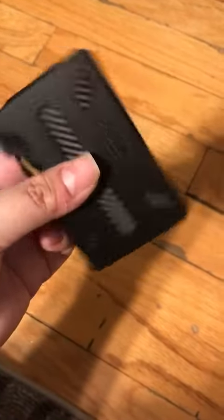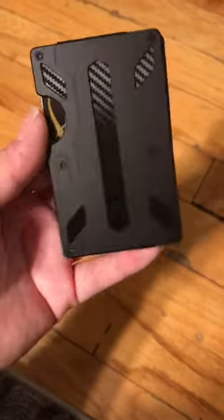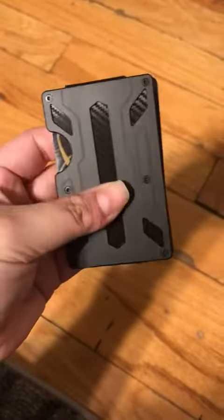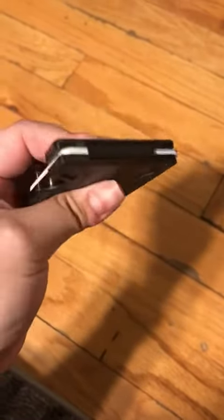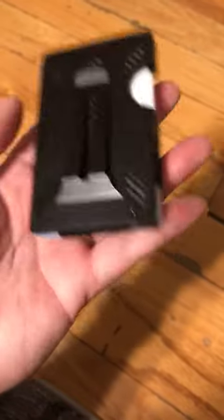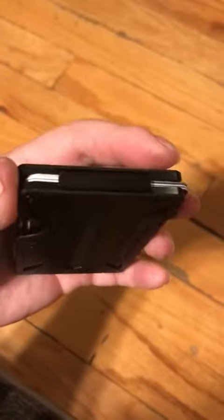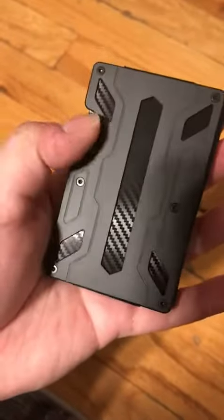I received the belt clip wallet. It's very compact and supposedly durable. The quality seems good — it doesn't seem flimsy or cheap. The belt clip itself is metal and has a decent weight to it. It has rubber bands on the top, bottom, and one of the sides.